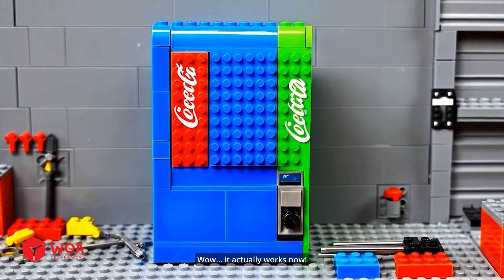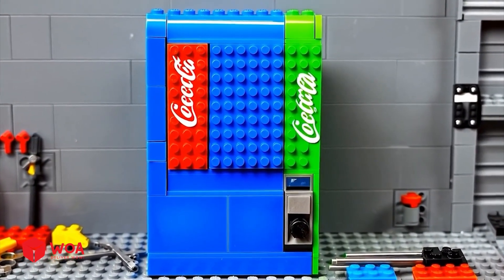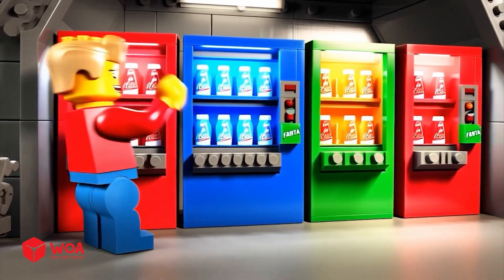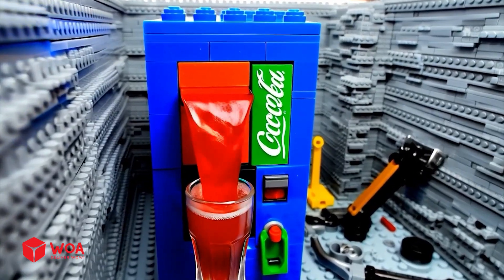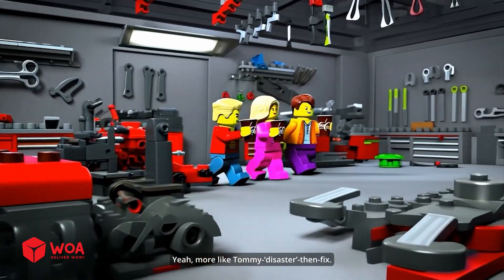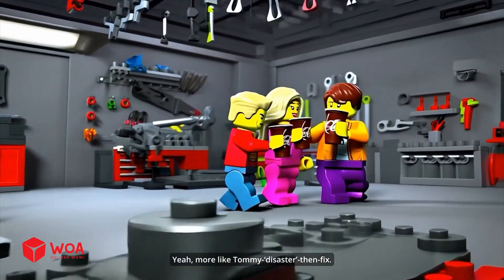Wow, it actually works now! See? Just needed a little Tommy touch. Yeah, more like Tommy disaster then fix.